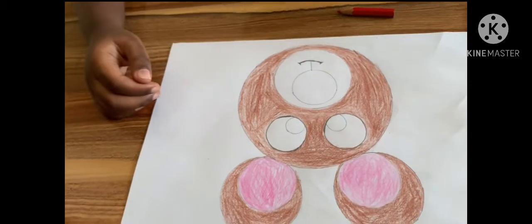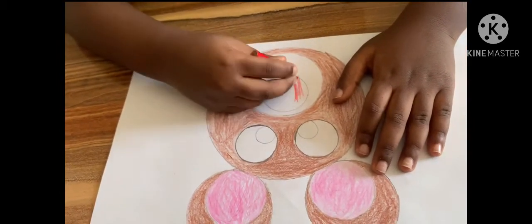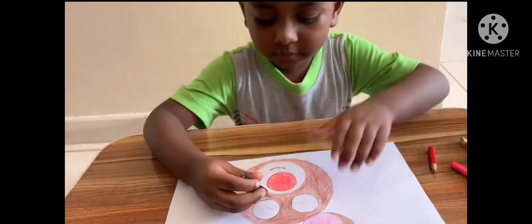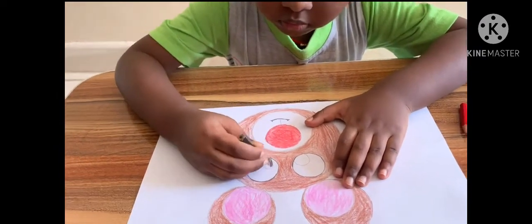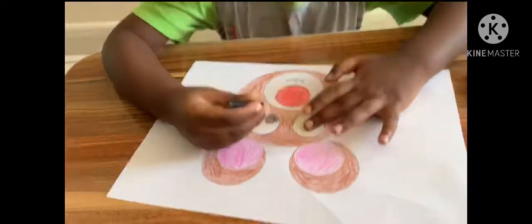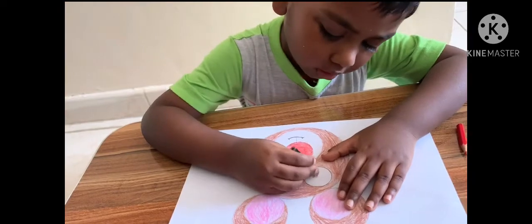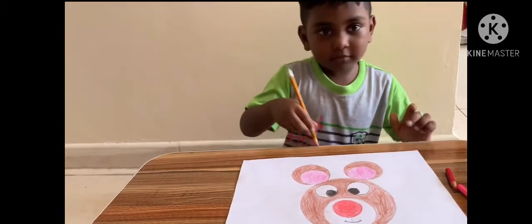Now, I'm going to color the nose, okay. Yay, I love it, the mouth is ready. Bye-bye!